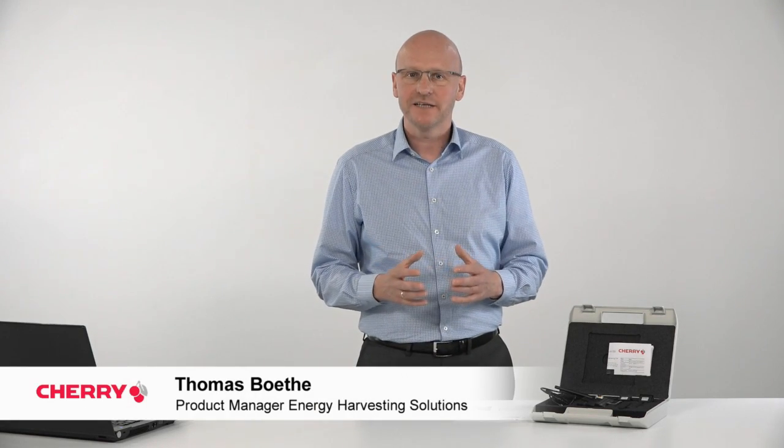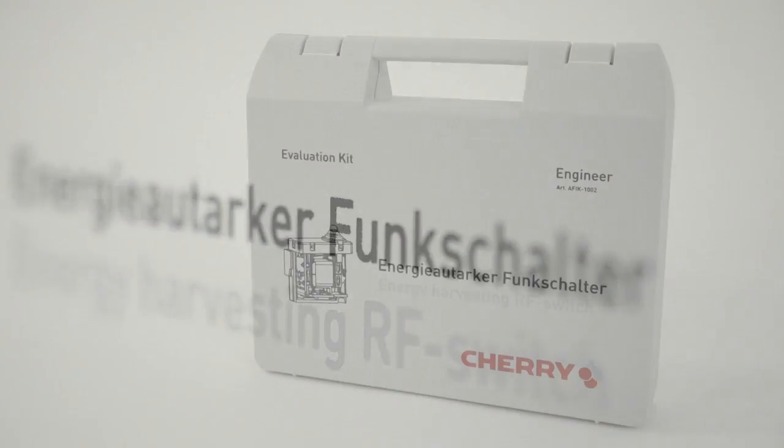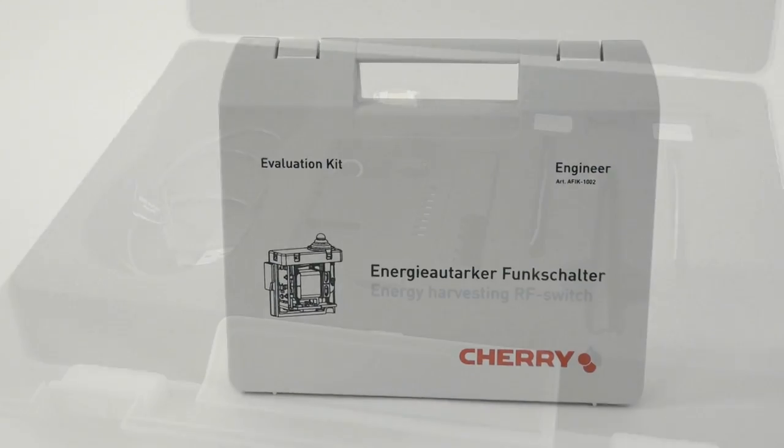Dear viewers, hello and welcome. My name is Thomas Boethe and I'm product manager for CHERRY's Energy Harvesting Solutions. Today I would like to introduce you to our new evaluation kit generation and show you some features.